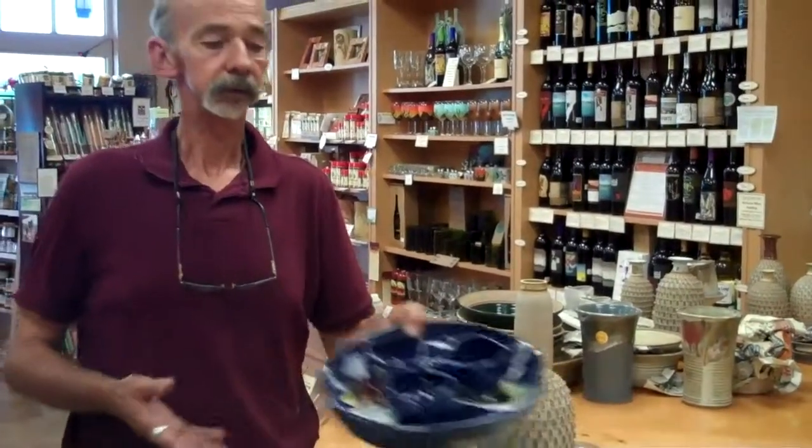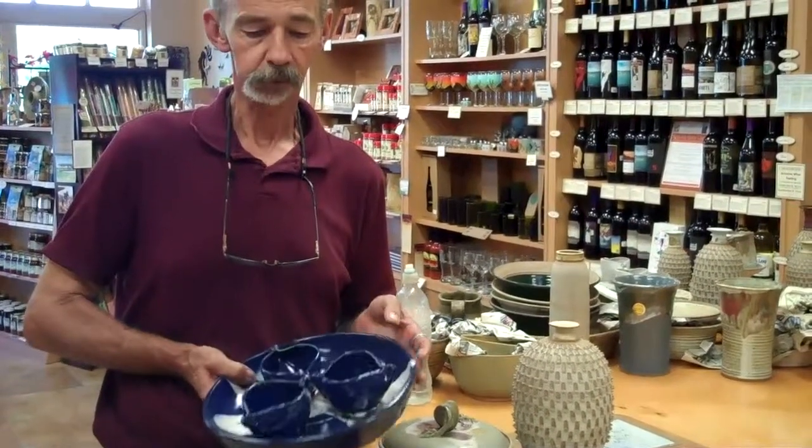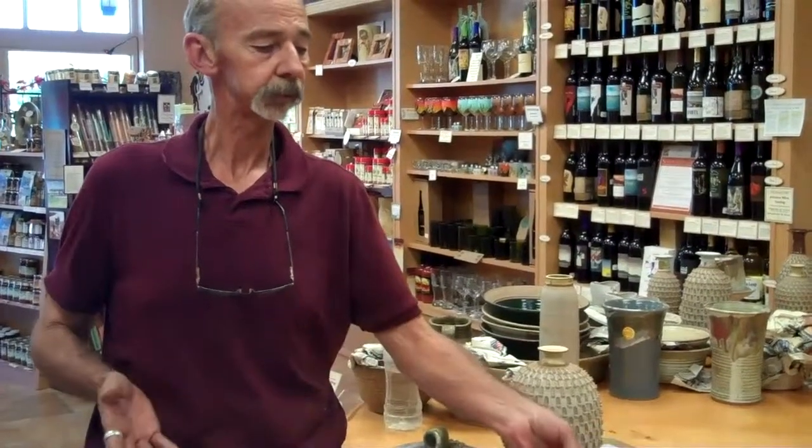Here's a relish tray that I do now. It's a brand new item in the last couple months, and really terrific for serving little dips and vegetable trays, that sort of thing.